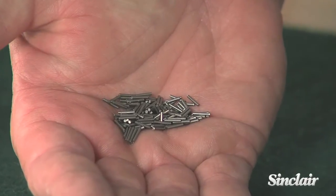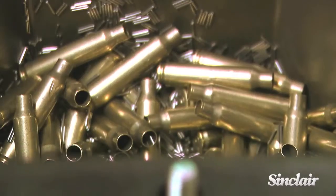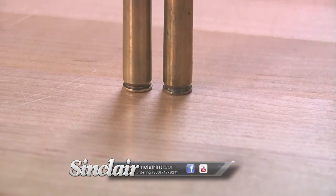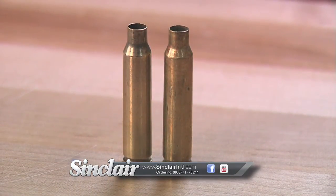This media is made of very small diameter steel rods that roll around outside and inside the brass. The tiny rods are small enough to get into and clean the primer pocket. We recommend de-priming the brass first so the cleaning media can be used to its full potential.